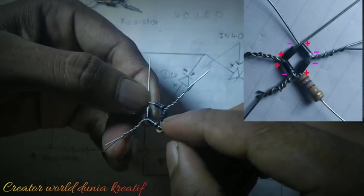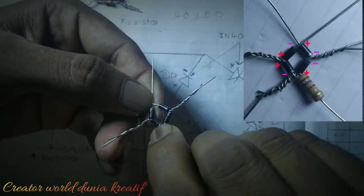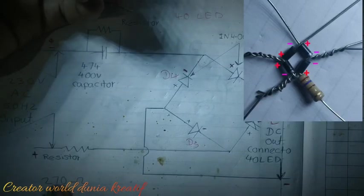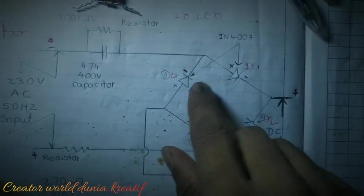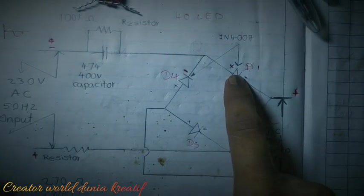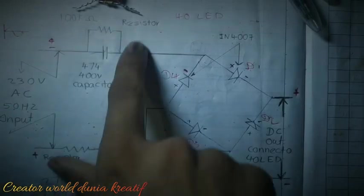This is the positive side of one diode and this is the negative side of the diode, joined together to the 270 ohm 1 watt resistor. Now at this point, one diode's negative side and another diode's positive side are joined together with this capacitor and resistor.